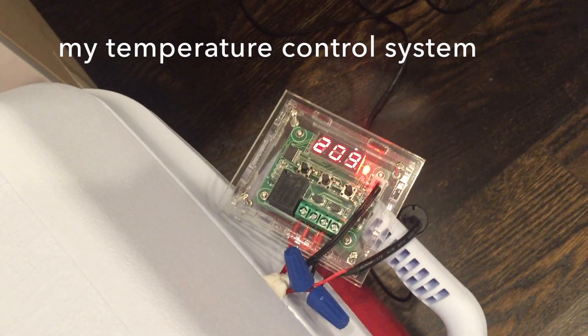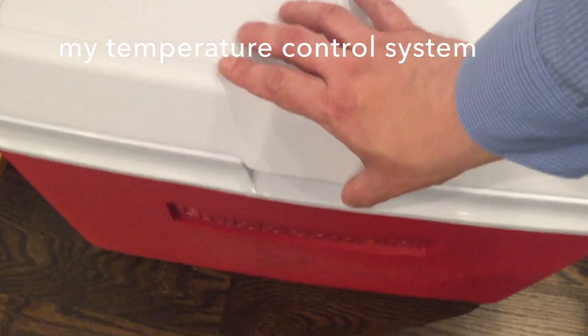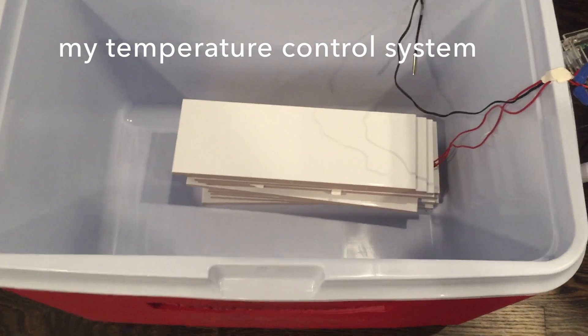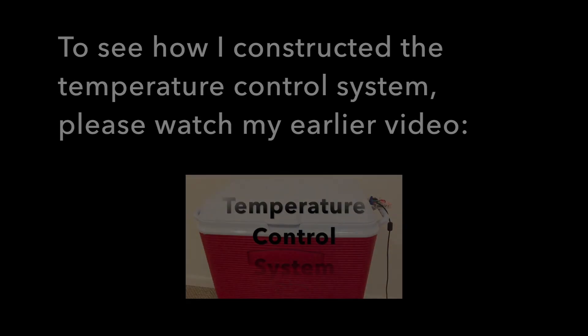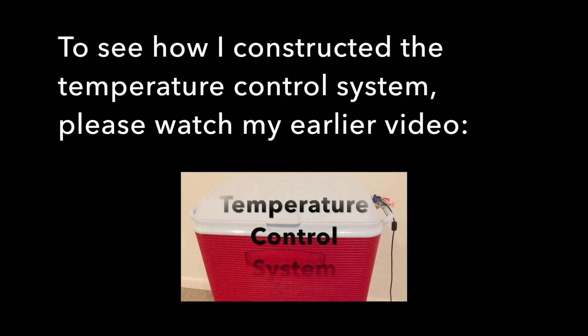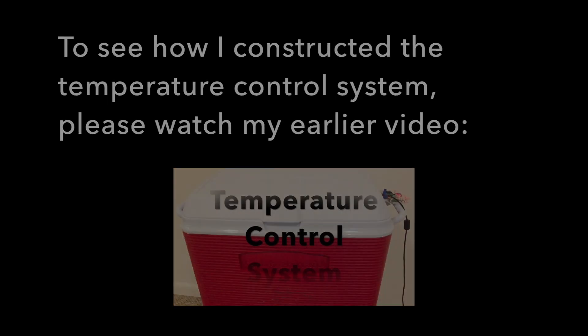This is my temperature control system. There's a thermostat heating pad under those tiles, and the tiles help retain the heat. To see how I constructed the temperature control system, please watch my earlier video. So let's get started.